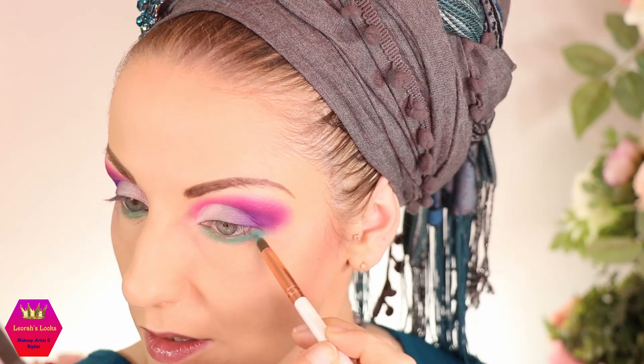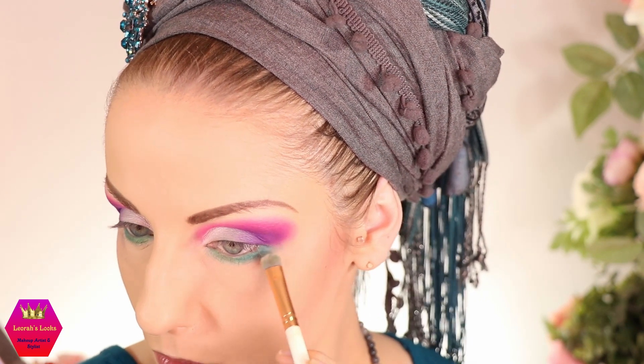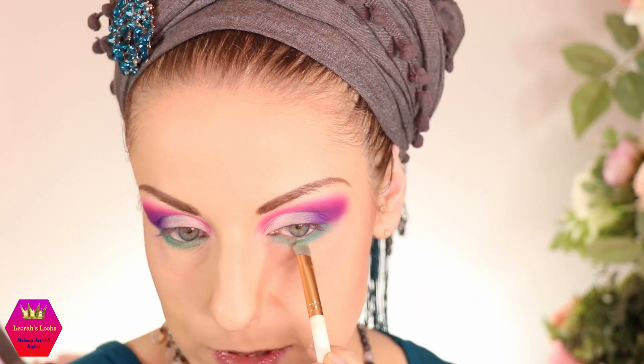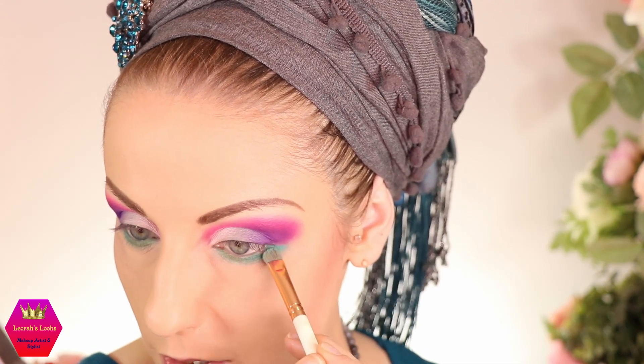I think there's enough of a gradient and I can live with this. Now that I've placed both shades, I'm blending them out with a short but somewhat fluffy brush. I always blend side to side and also drag it down a little. We lose some pigmentation while blending, so I'm tapping on more product to get a real boom effect.